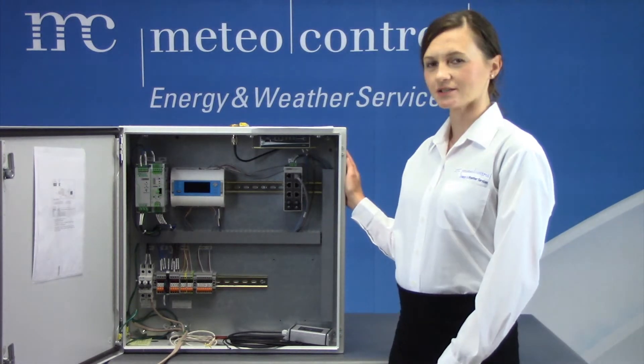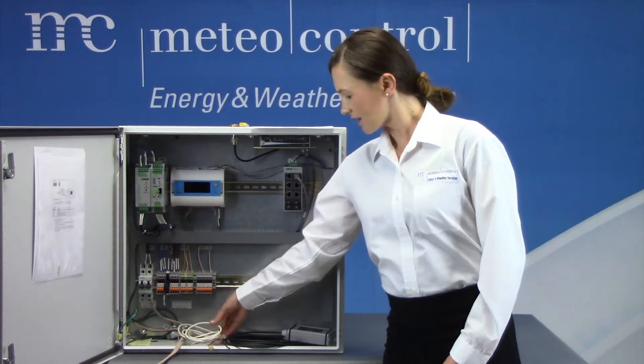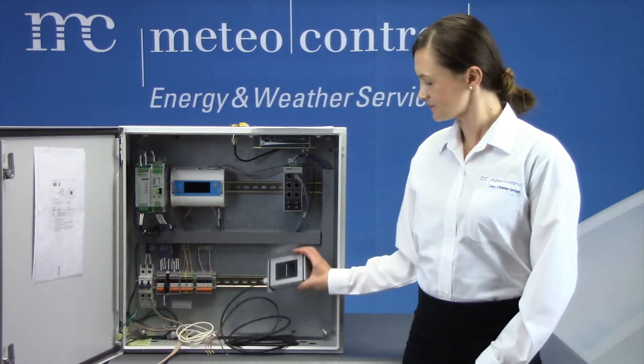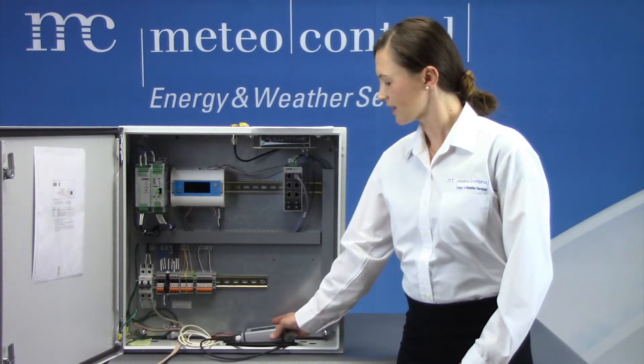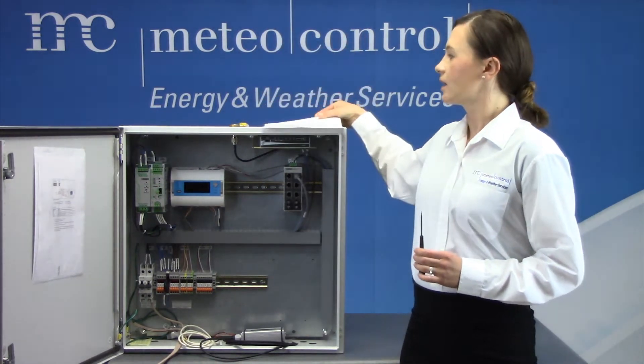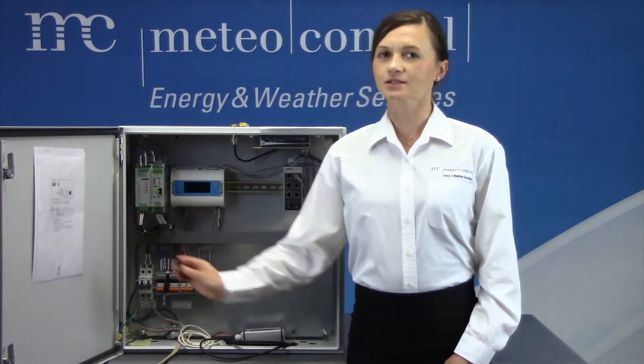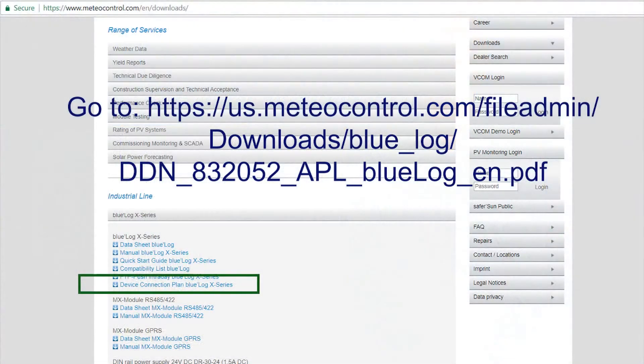For this we will need a monitoring data station, a temperature sensor, an irradiance sensor, a small screwdriver, and the wiring diagram. The wiring diagram can be found in the sleeve of the door inside the data station, or can be downloaded from our website.